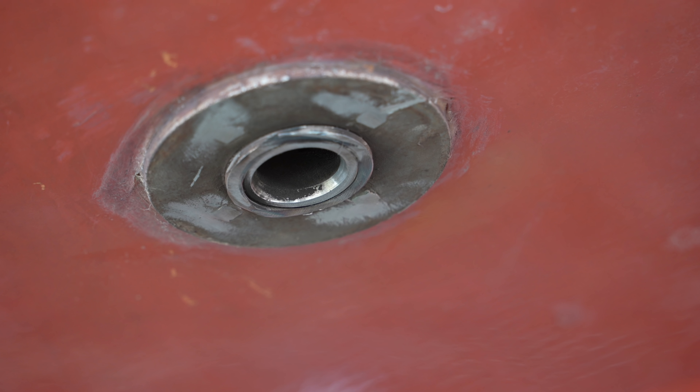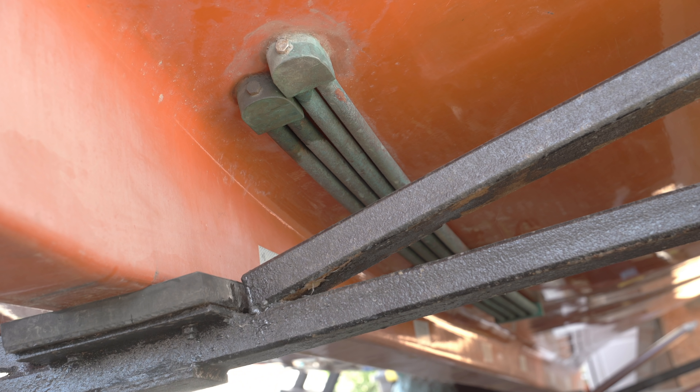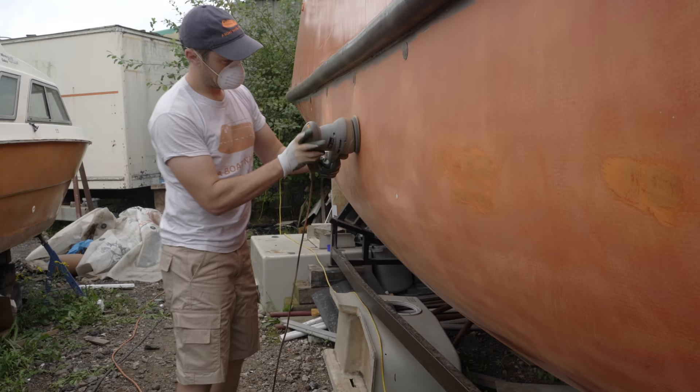Although I haven't glassed over the old drainage ports yet, or worked on the keel, I'll leave those for now. I also have a special idea for the keel cooling system that I'll share at the end. But let's get back to the main expanses of old original gelcoat.